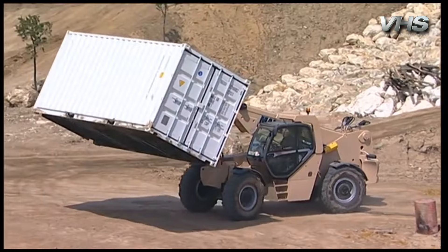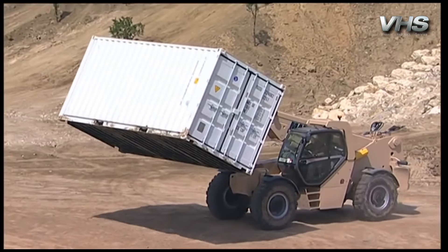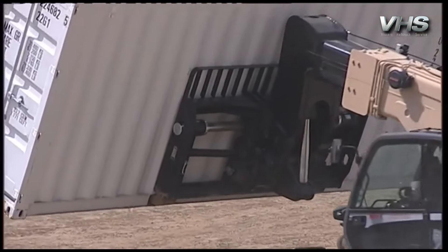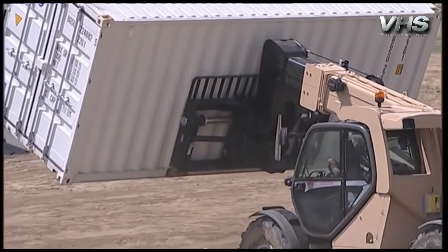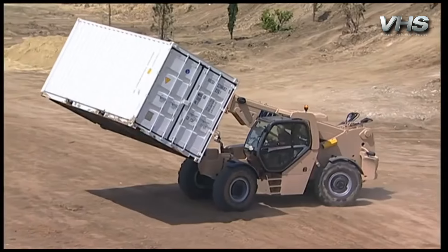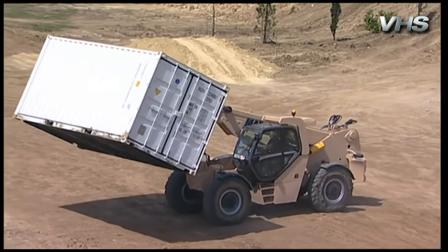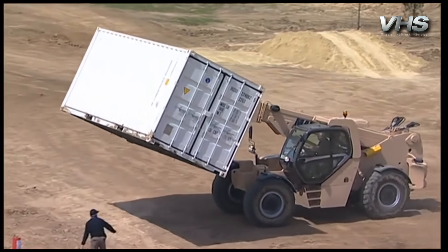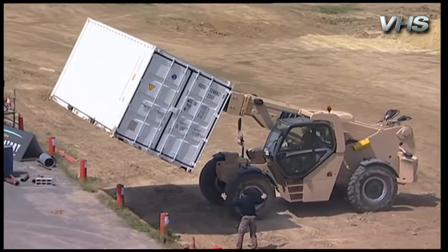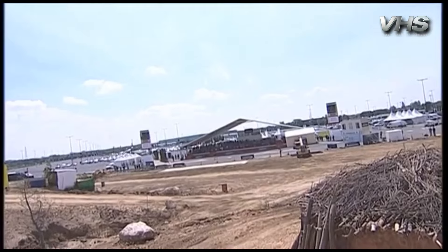It's handling a 20-foot container. The MHT-10180 has an 18-ton nominal capacity and 600 millimetres of gravity centre. The lifting height of the machine is 9.7 metres, and the telescopic boom offers an outreach of 5.3 metres. Thanks to the following features, the MHT-10180 has a real rough terrain capacity.